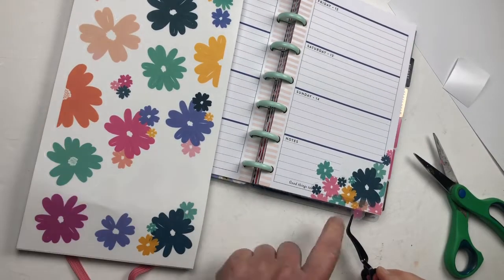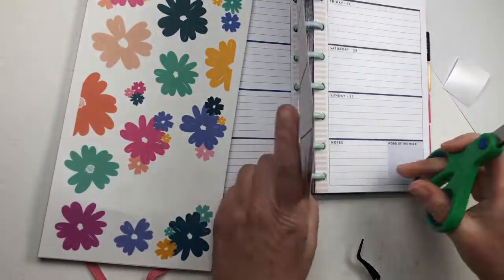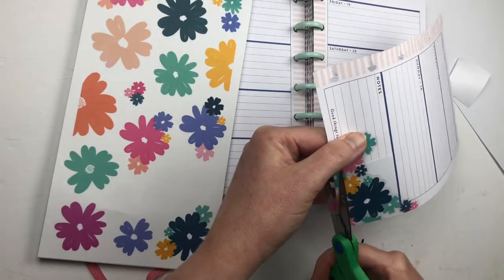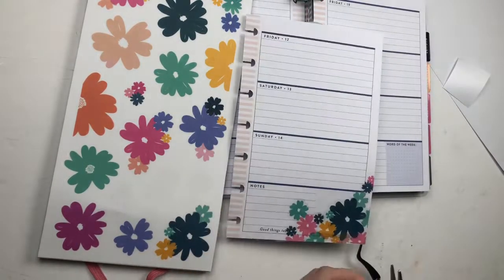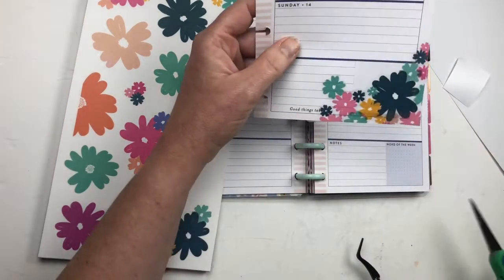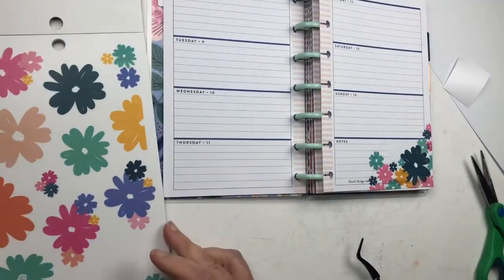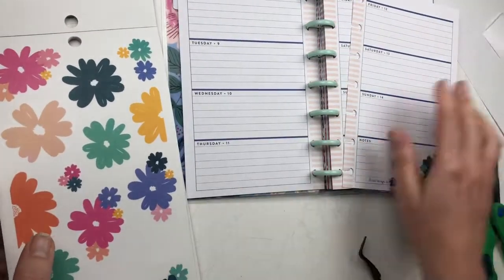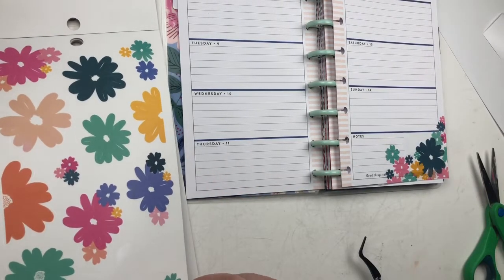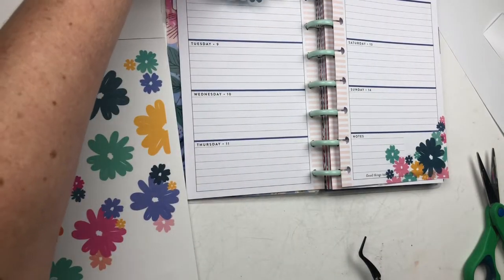These stickers are so gorgeous — why would you want to waste any of them? You might want to take off the paper to facilitate cutting the flowers off the ends. I suggest you invest in a high-quality pair of scissors, which I did not do, and it was very annoying — the stickers keep sticking to my scissors. The bottom looks pretty good, so I'm going to start doing the upper left-hand side.